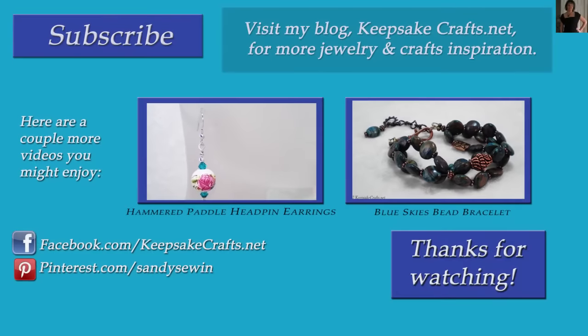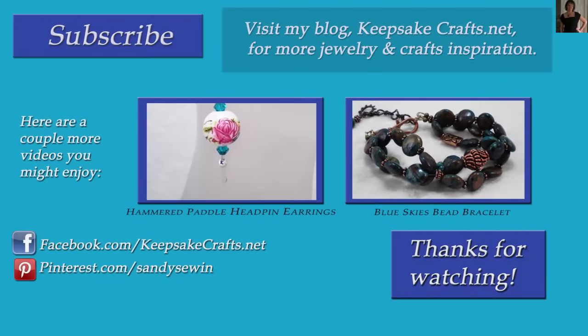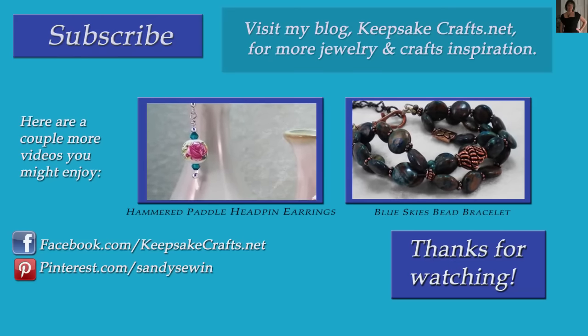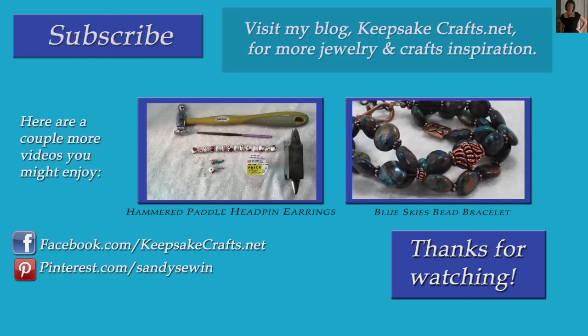Thanks so much for watching Keepsake Crafts videos. Be sure you subscribe to my YouTube channel so you'll see more like it. Also check out the other jewelry making videos up on the screen. You can follow me on Facebook, Instagram, Pinterest, and on my blog. Happy creating. Bye bye.